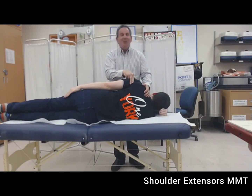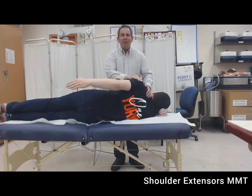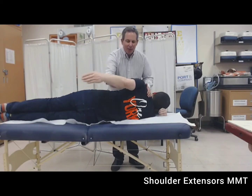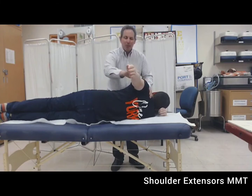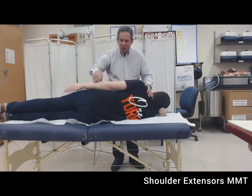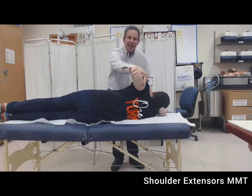If we see no movement or feel no contraction, we award the grade of zero. If we feel a contraction and see no movement, we award the grade of one. If Lewis is able to move partially in the gravity-eliminated plane, we award the grade of two minus. If his best effort allows him to go through full range, we award the grade of two. If Lewis is able to go through the full range with two fingers of resistance and that is his best effort, we award the grade of two plus.